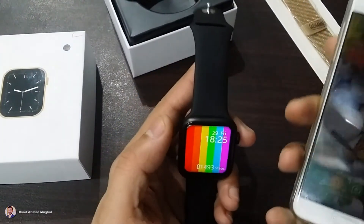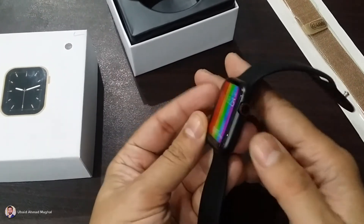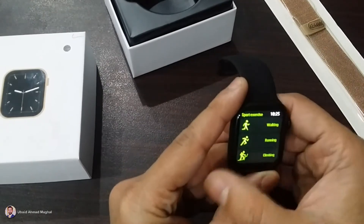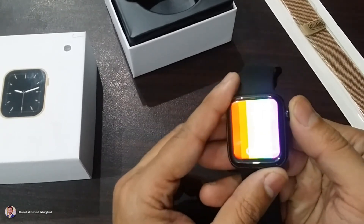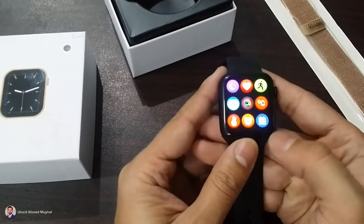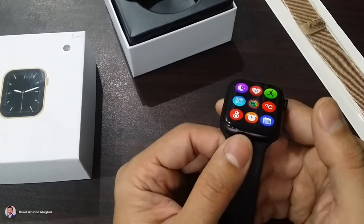For an honest review — yes, if you have to buy it on a minimum budget and enjoy smart features, then you can buy this watch. Its price in the market is around 3,000 rupees. You can also negotiate and buy it for less depending on your bargaining skills.